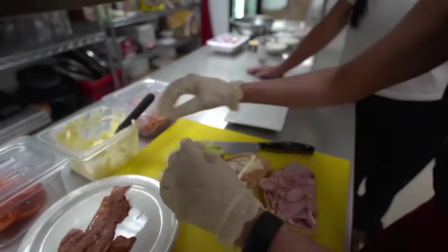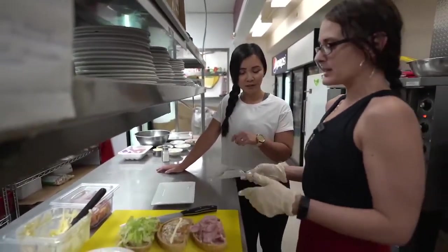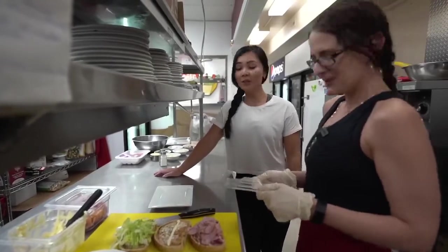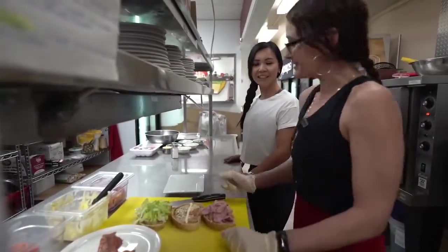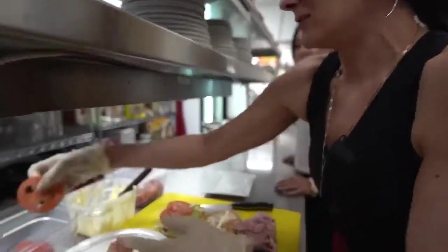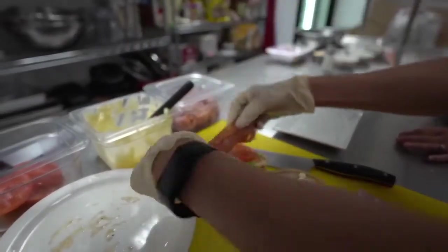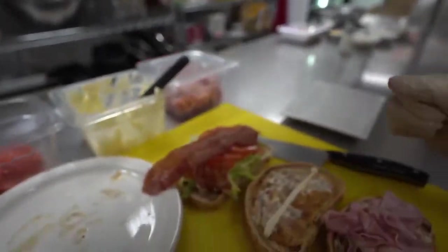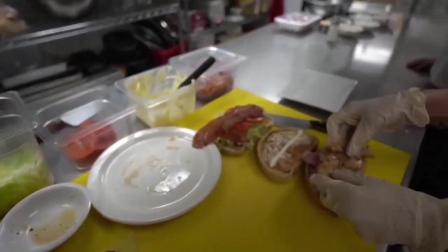Is there a specific order of how you make it? The way I make my sandwich, there is a specific order, and every time I make it nobody has ever complained. So some thinly sliced tomato, fresh bacon, and then we're gonna get a little bit of my marinated roasted chicken.